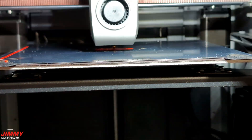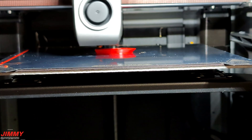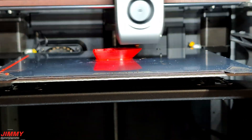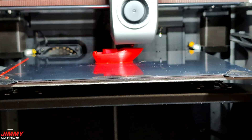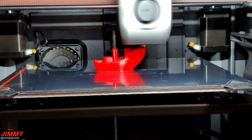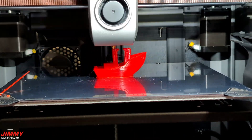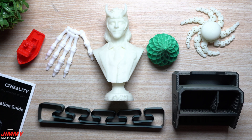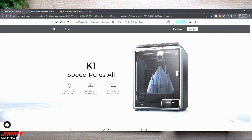For this first video of the Creality K1 I'm going to keep it high level. I will have future videos going more in depth and showing the full process of how you can use this printer. I want to cover the nitty-gritty of the price, the specs, and how good these prints come out. We'll cover a Black Friday deal that's currently happening, take a look at all of the prints, the specs, the setup, their application, and then my overall thoughts on this printer.